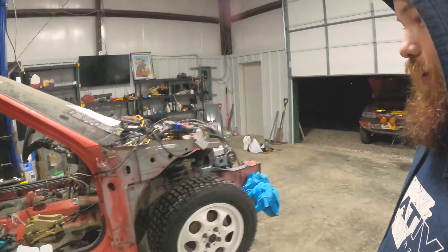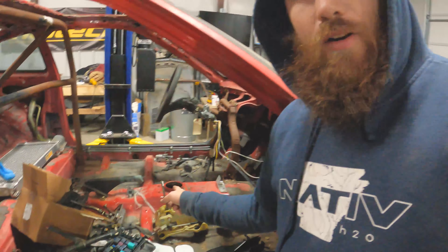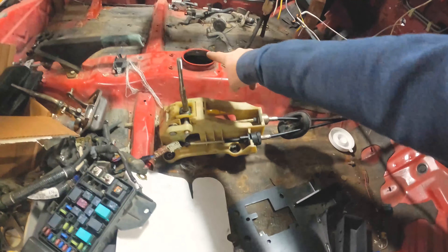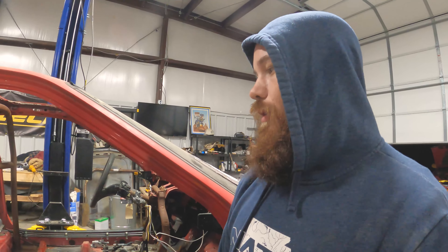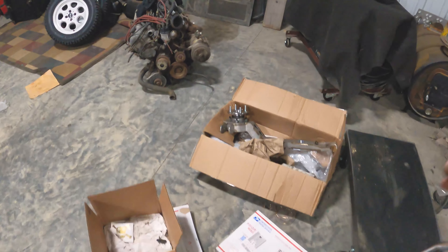I was going to go ahead and trim out the hole there to do the shifter and mount all that stuff up. But the sawzall was dead — he's got a battery-powered Dewalt sawzall and both batteries are completely flat. So while those are charging, I'm going to start getting these out of the box and see how things go.